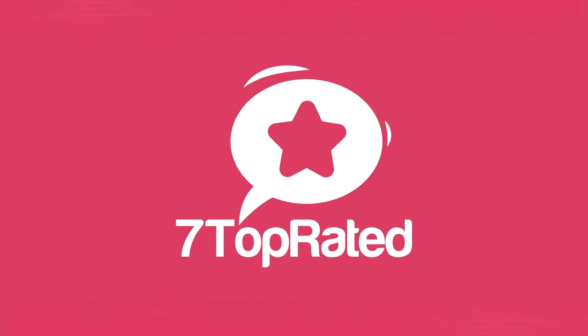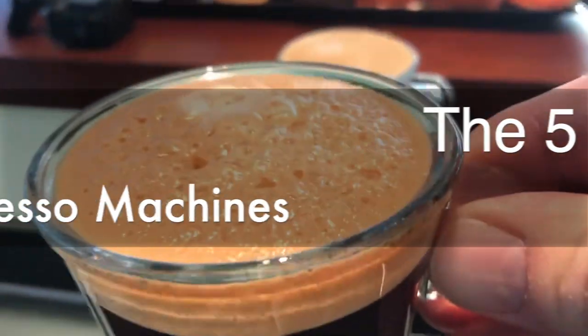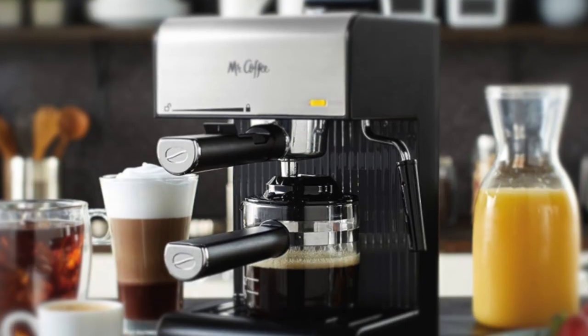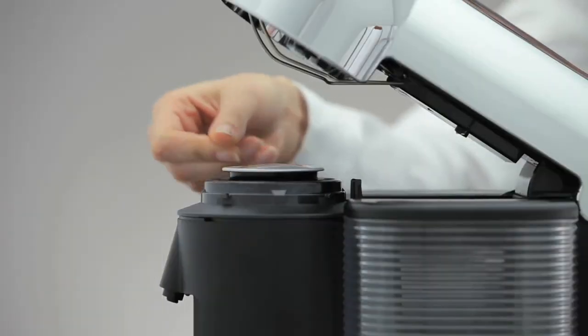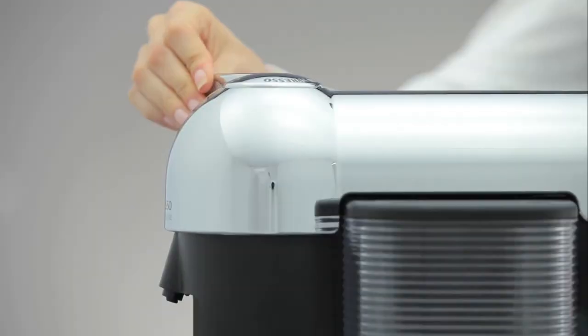Hey guys, it's 7 Top Rated, and in today's video we're going to check out the 5 best budget espresso machines on the market. This list was made based on our personal views and are listed based on price, quality, durability, and more. To see prices and get more info about the products shown, be sure to check out the description below.